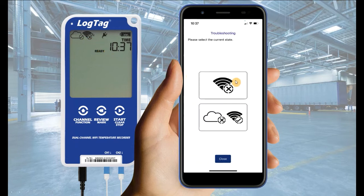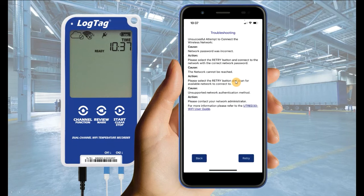If the Wi-Fi symbol displays a crossmark, select the corresponding image on your application. Follow the on-screen troubleshooting prompts, then select retry.